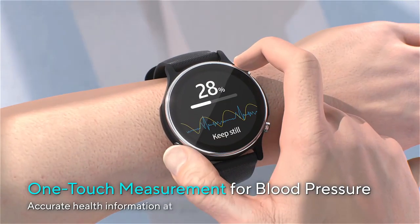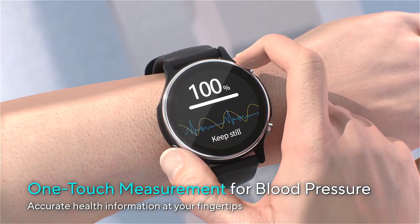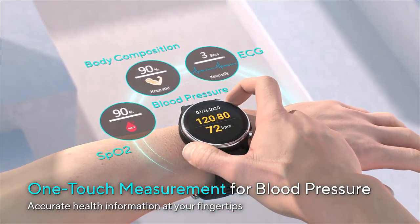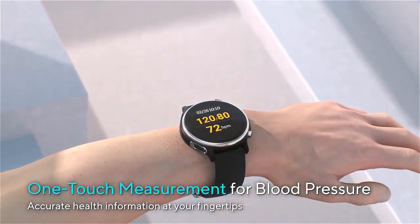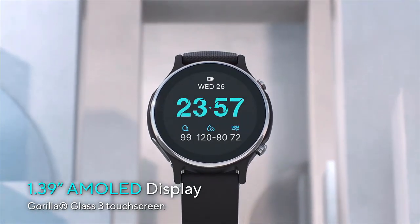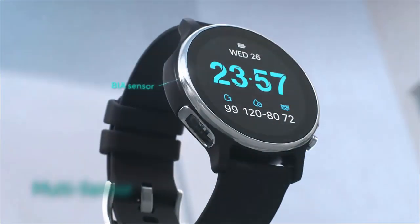With your fingertips you can check your blood pressure, ECG, body composition, heart rate, and SpO2 readings in real-time.